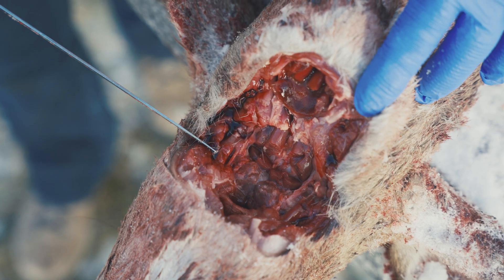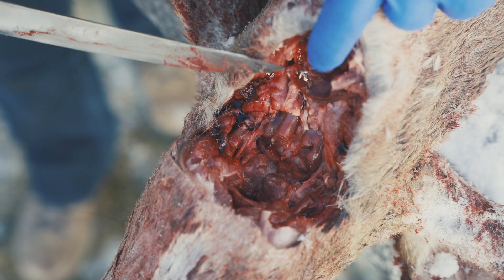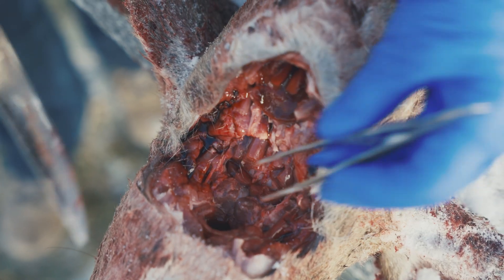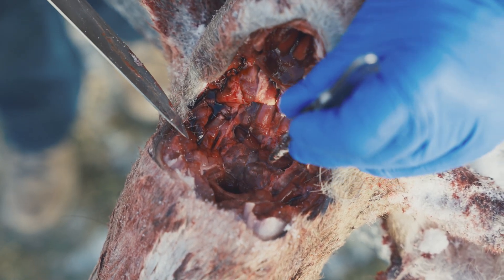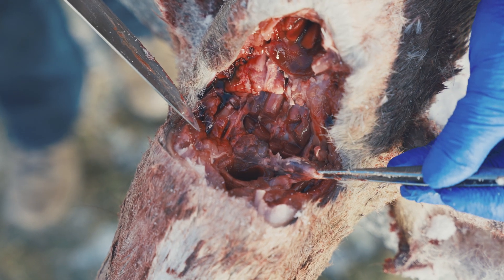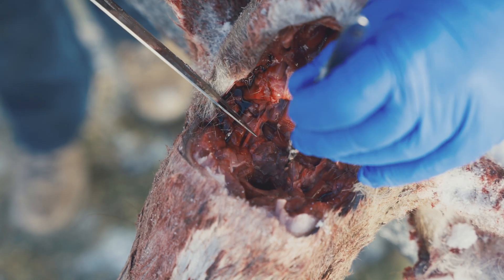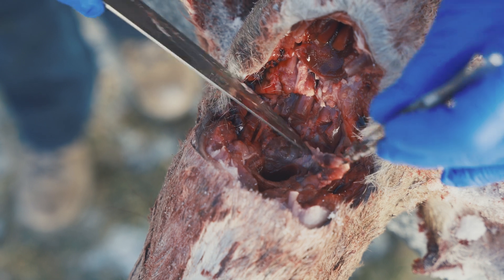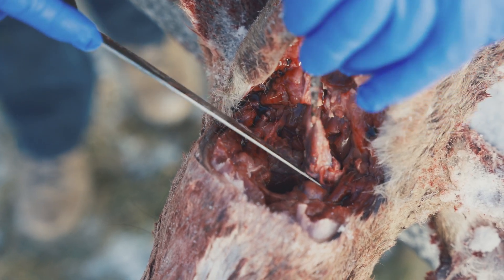Here we have the neck area opened up. This here is the larynx — the opening of the windpipe. This hole here is the esophagus, and the lymph nodes are located at the 10 and 2 o'clock position above this dark muscle, right here beside the esophagus. In this sample, the lymph nodes are popping right out at you. Some animals you do have to dig a little bit underneath the tissue, but in this case they're right there — just grasp them with your forceps, pliers, or Leatherman.